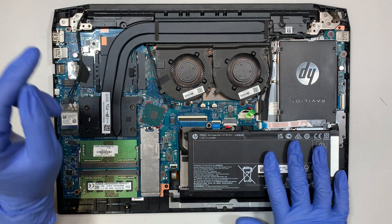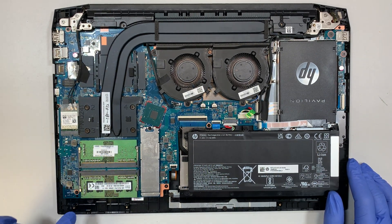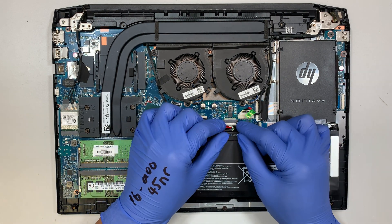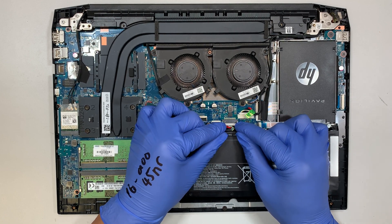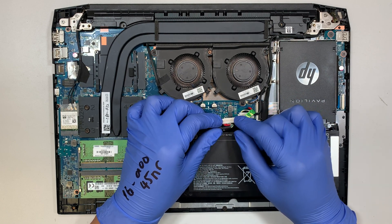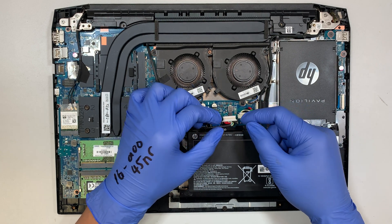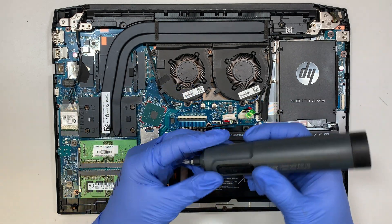This is the hard drive, this is the battery, your M.2 solid state drive, and two DDR4 RAM slots. Let me go ahead and disconnect the battery. For those of you who have a battery problem, you need to disconnect the connector. To do it, just use your fingernail and push it down, then slide it towards the body.